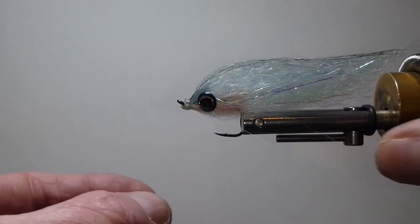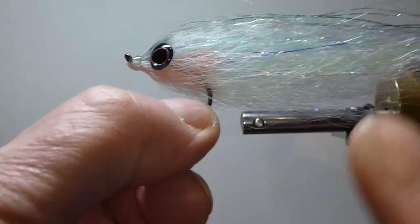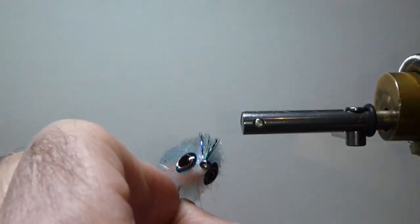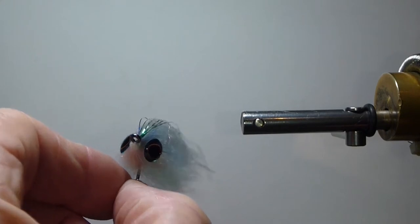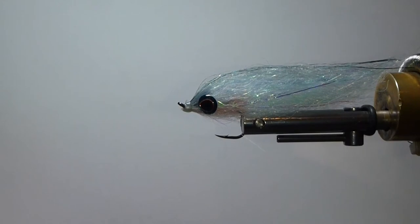What I wanted was a fly that would have the illusion of being a big fly, with a lot of profile, push some water, and be very light and easy to cast — something that would be neutral buoyant. This fly delivered all of that and even was one better.